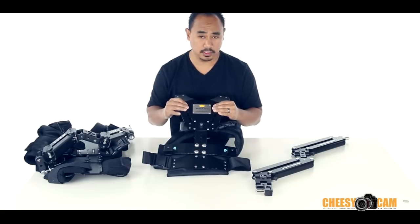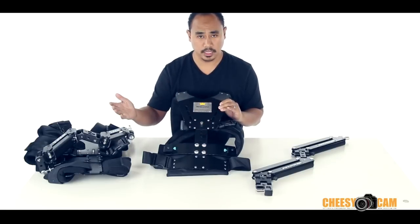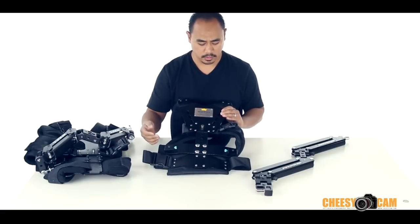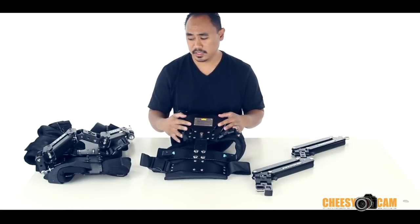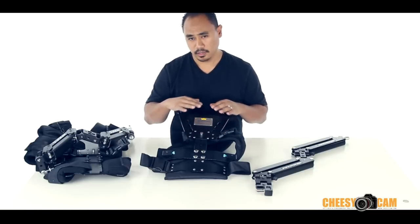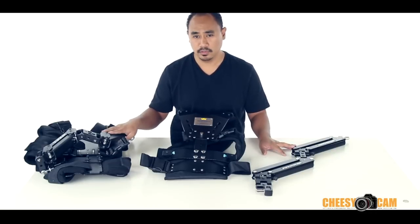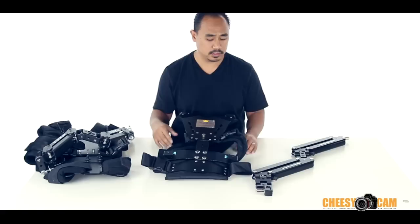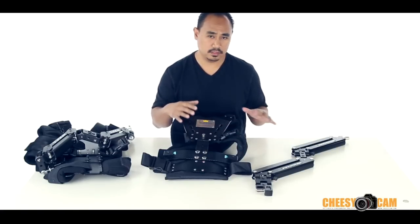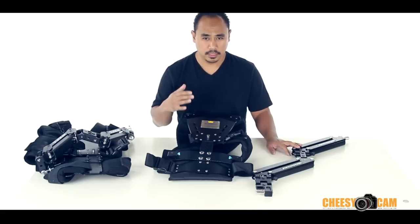So there are a lot of good features in this vest — quick release arm, you can adjust the height very quickly when moving from one operator to the next, the buckles work really well, it's really lightweight and comfortable. The Steadicam Merlin vest will run you about $1,500. This one you can probably find online for about $600 to $700 shipped — so it's half the price. If you're starting out and don't have a lot of money, this is the vest over the other vest. You might find some cheaper, but they're not going to perform as well if you're flying a lightweight setup.